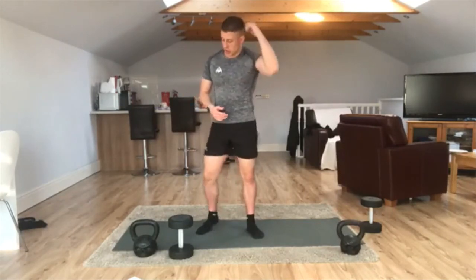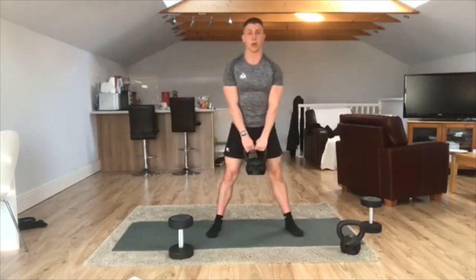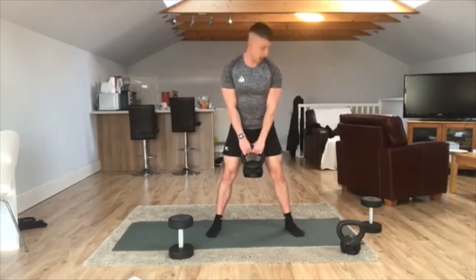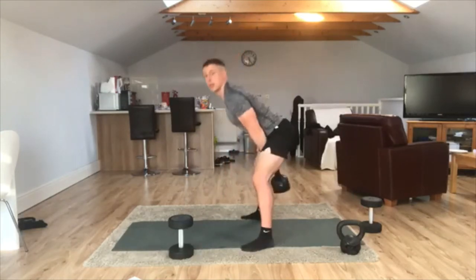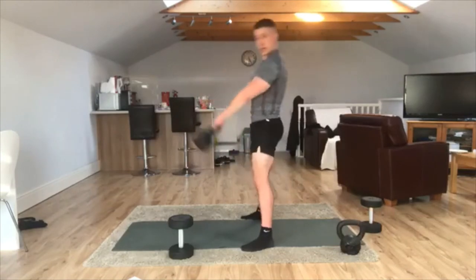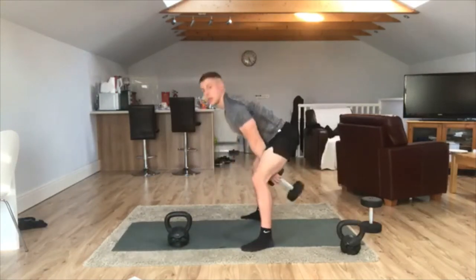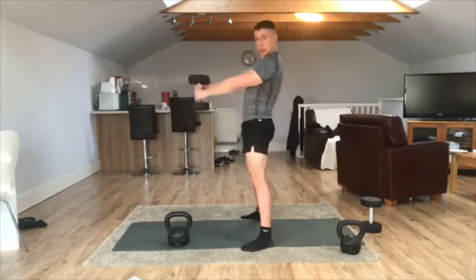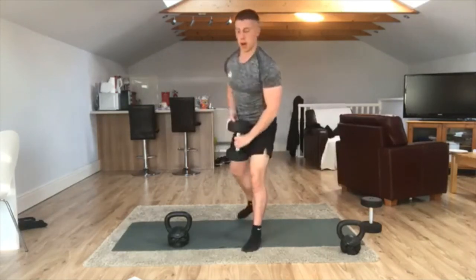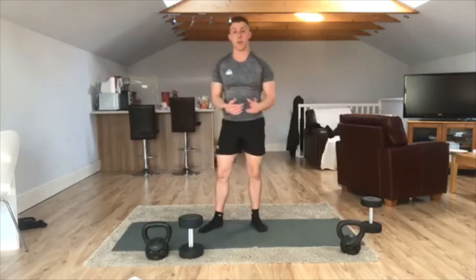The first exercise we're going to do is a kettlebell swing or a dumbbell swing. Get your kettlebell or dumbbell in this position. Ankles should be wider than the shoulders. You're going to take your hips back and thrust forward — that's how you're generating the momentum, and we do one minute. If you've got a dumbbell, you hold it like that, or you can hold two hands on and use it that way instead.